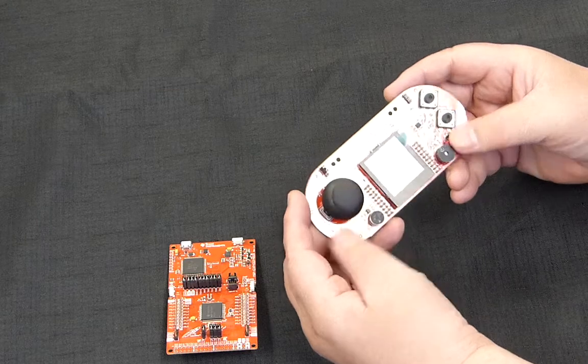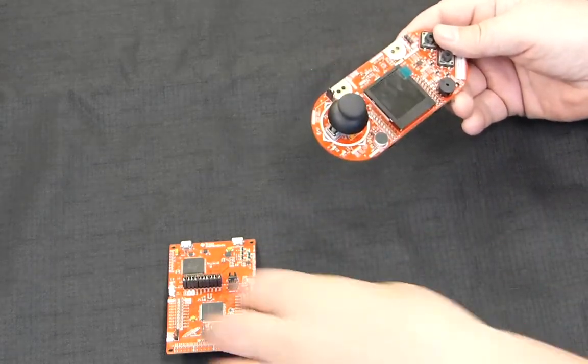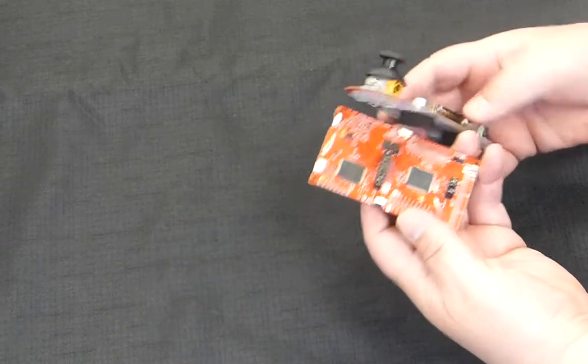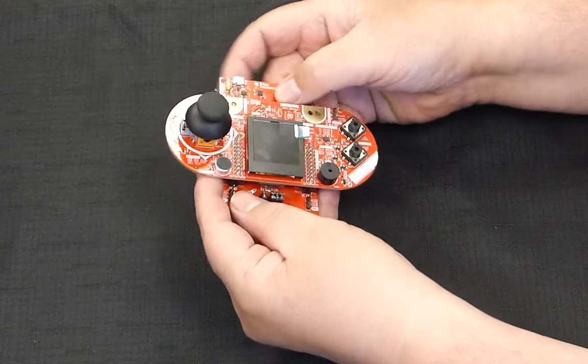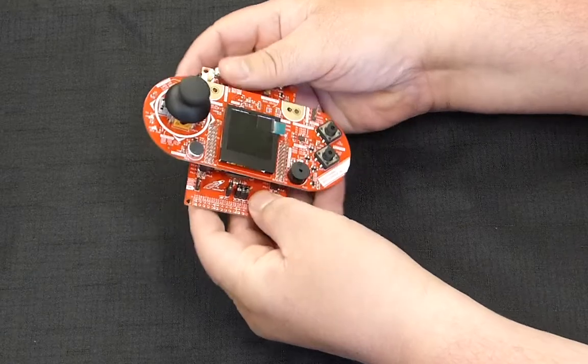We also had a booster pack with a joystick, an LCD screen, a buzzer that made noise, and some buttons. With the help of the lecture slides and lecture notes, we were able to get through programming these using software for embedded systems.